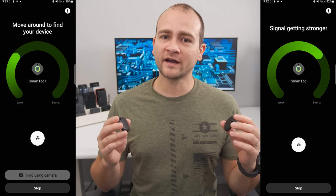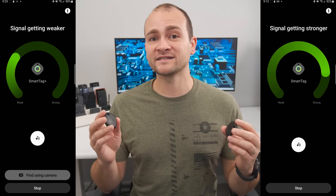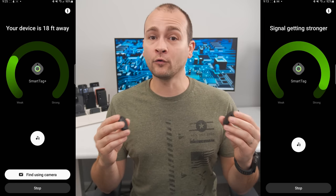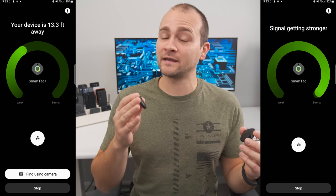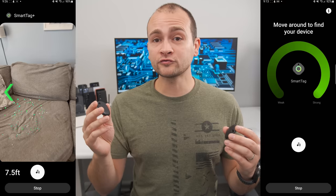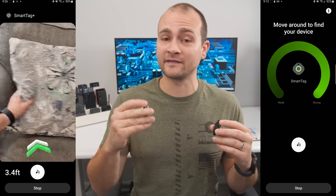The Smart Tag Plus has two significant benefits over the regular Smart Tag. When tracking, I was able to get much closer to the Smart Tag Plus because it adds a physical distance measurement, whereas the regular Smart Tag only has a bar meter — which is good enough to get you in the same room as the tag, but that's about it. The Smart Tag Plus also lets you use augmented reality with your camera to give you visual cues to help you find the tag.